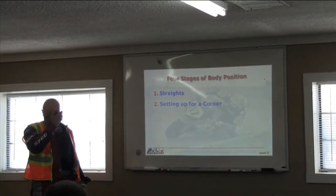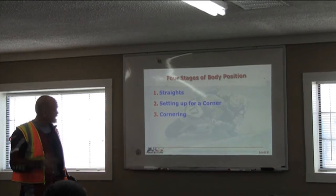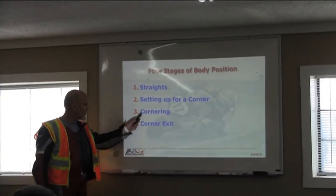Stages of the body position — you've got different body positions for different parts of the track. You've got straight, you've got setting up in the corner, corner, and corner exit.